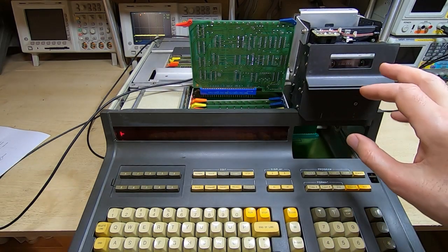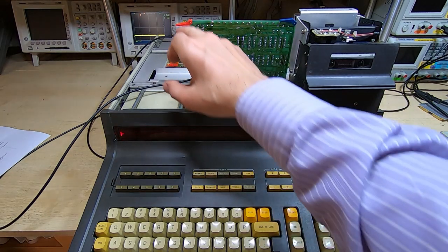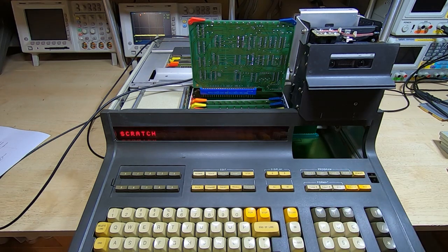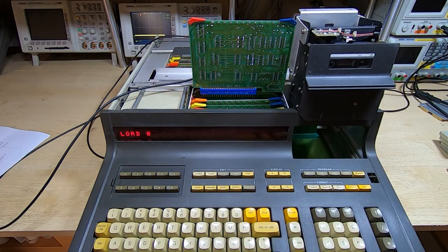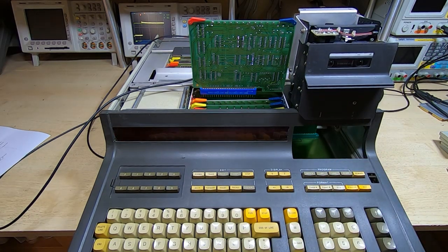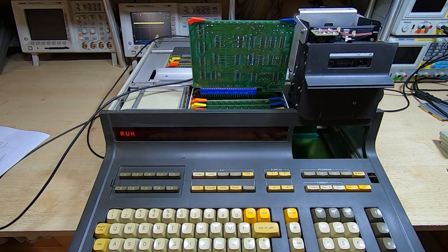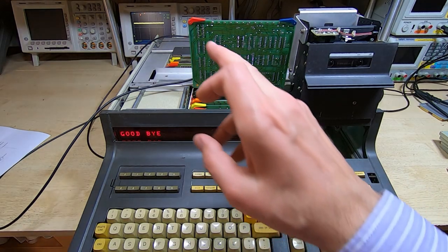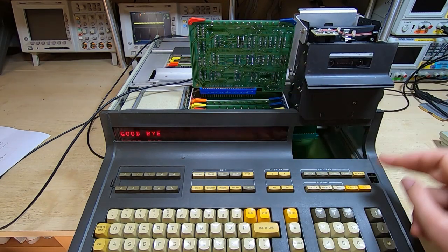I've got the tape in that I set this drive up for, so we'll demonstrate how it should work. I'll clear any programs in the calculator and try to load the program I've got on the tape. The program appears to have loaded — we'll try and run it. It has indeed loaded, and you should have noticed on the scope that the signal level changed while it was reading the tape. If I now rewind the tape, you'll see it change again.